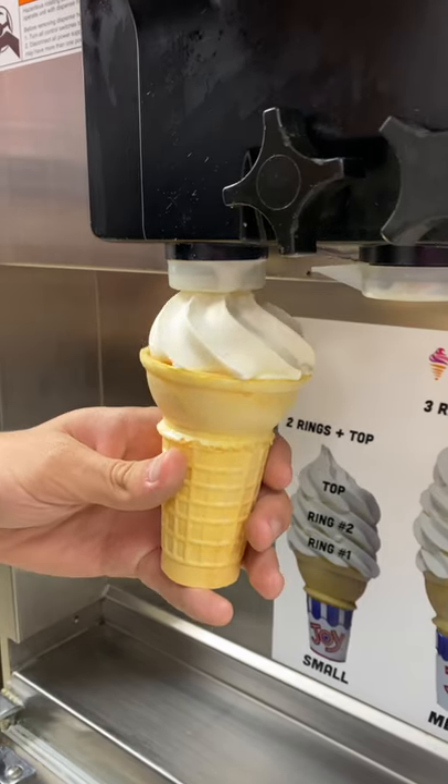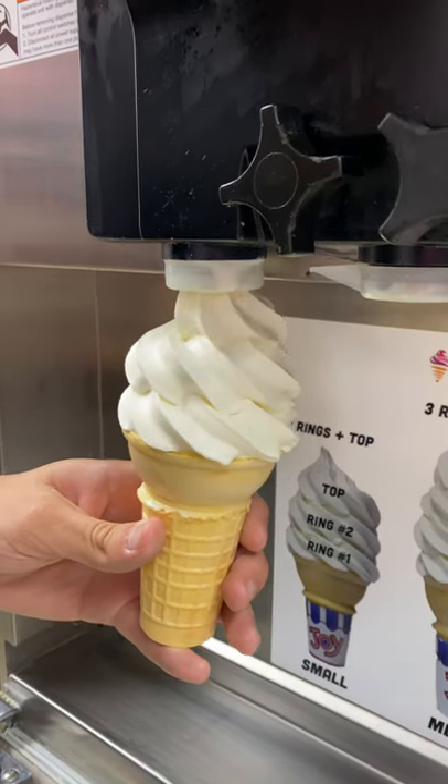Are you a fan of those strawberry shortcake cones from the gas station? What if you are? Boy, do I have a cone for you.